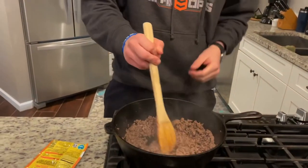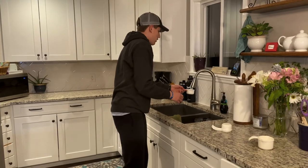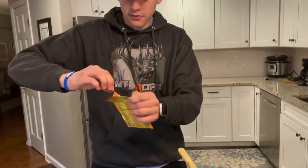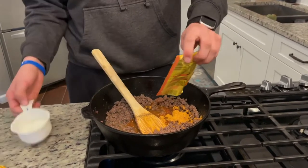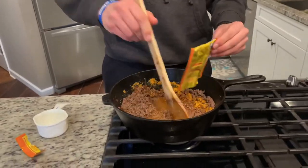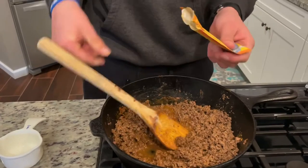All right, so we got the meat browned, looking nice and pretty. I turned it down to low just to let it simmer. Then take your taco seasoning — read the directions. This one needs two-thirds cup of water. Stir in the water with the taco seasoning. You'll have a little bit of excess water at first but that'll evaporate as it simmers. The venison by itself is a little bland, but with the taco seasoning it tastes just like meat to me.